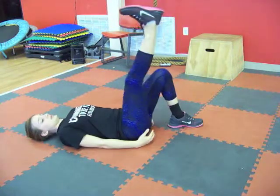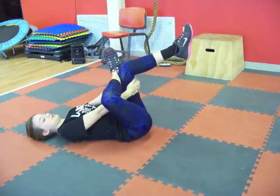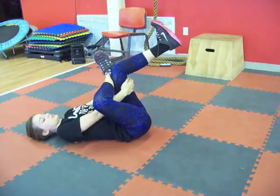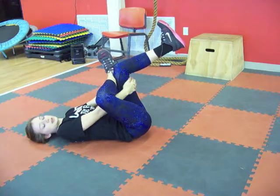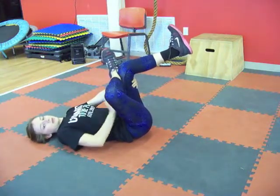So right leg up, draping over that left leg, picking up the left leg, loop the arms through. Pull that left leg towards your face to feel more of a stretch, and then push this right knee with your mind's eye away from your face.